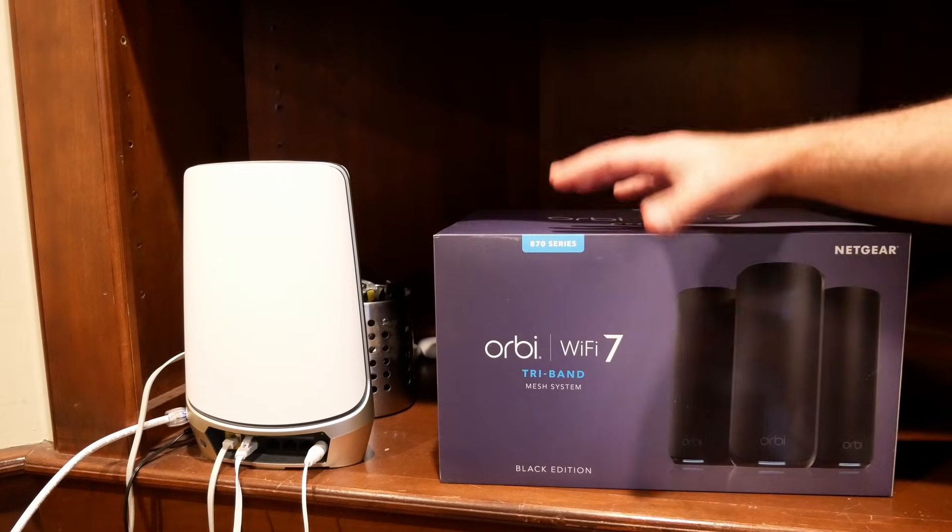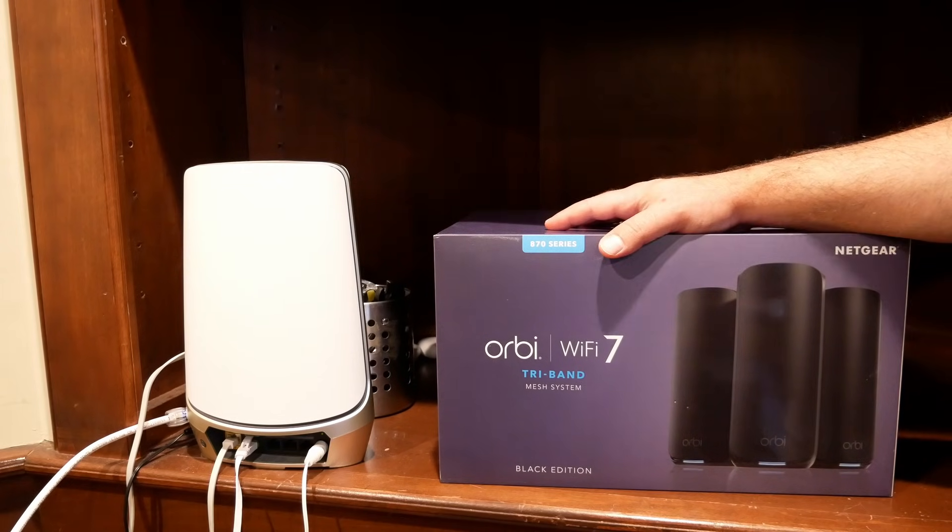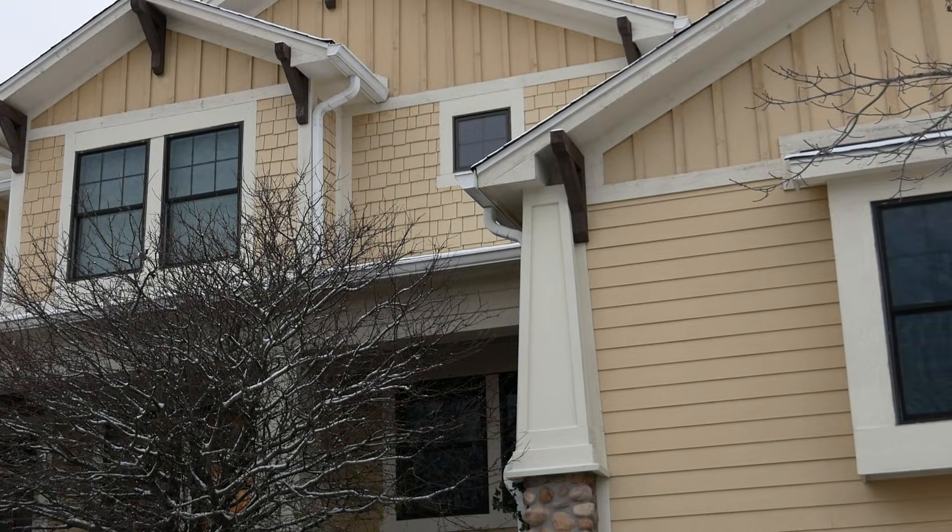This is the Orbi 870. It's a phenomenal Wi-Fi 7 mesh system and I'm going to install it in a very big house.